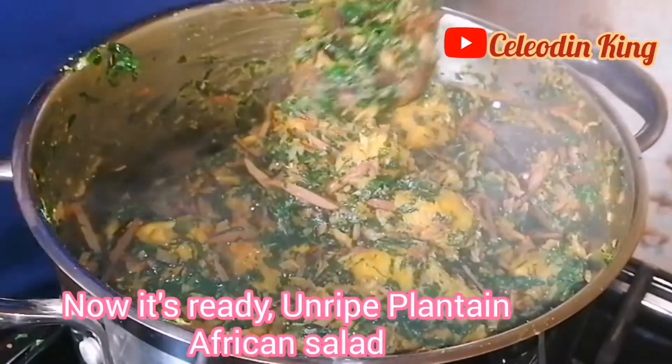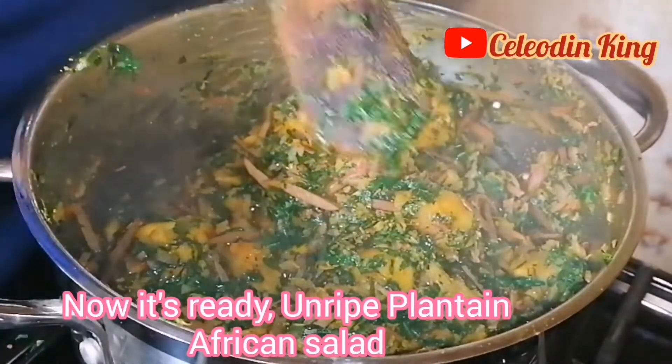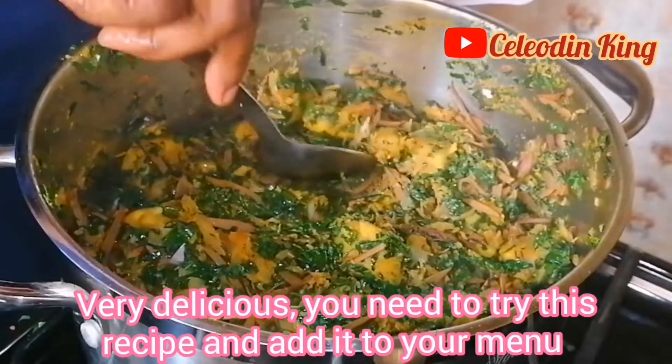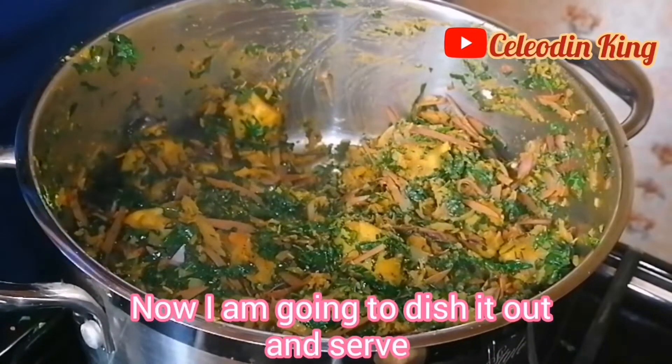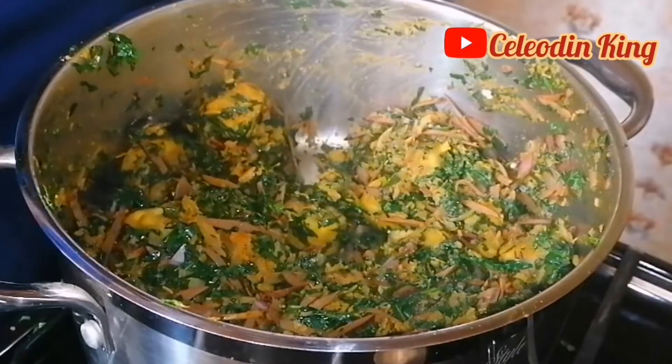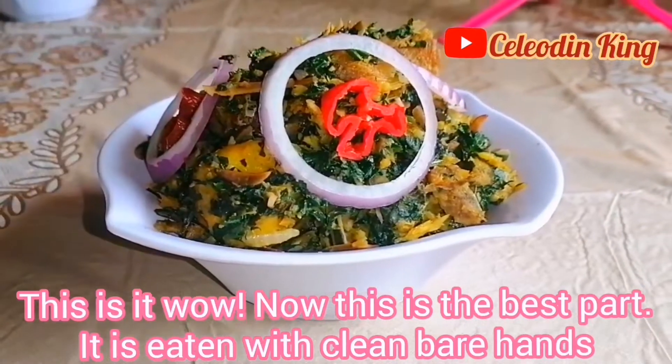Now it's ready. I call it ripe plantain salad — very delicious. You need to try this recipe. Add it to your family menu. Now I'm going to dish it out and serve. This is it. Wow.